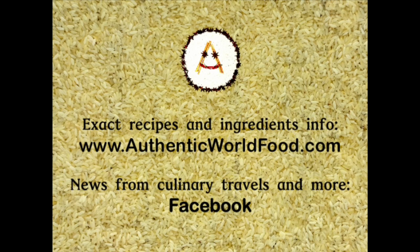For the full recipe and buying ingredients, check the links under the video. For more about authentic cooking, check AuthenticWorldFood.com and follow me on Facebook.